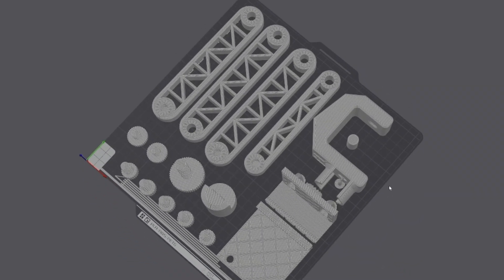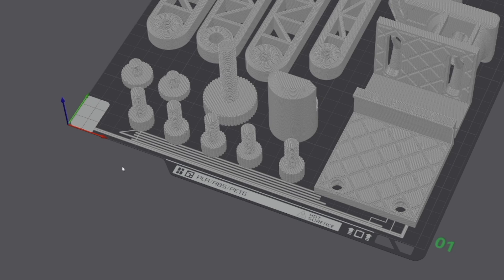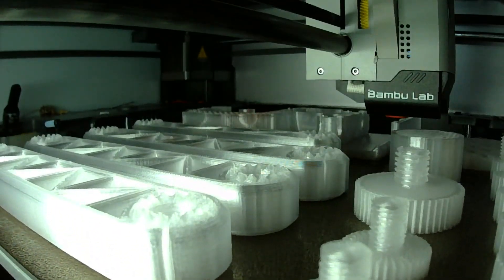The provided 3MF files are well made and organized. The only small issue I found is that a few parts are placed on the calibration line of the X1C, which might require some repositioning or cleanup work before printing. I used the settings in the file, and everything printed perfectly. Now let's move on to assembly.